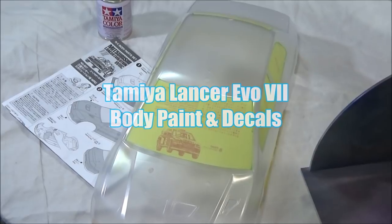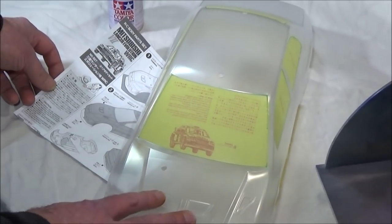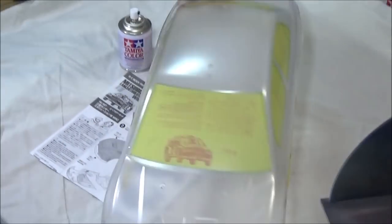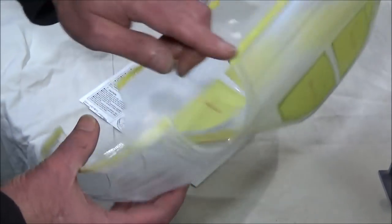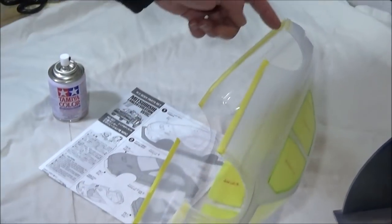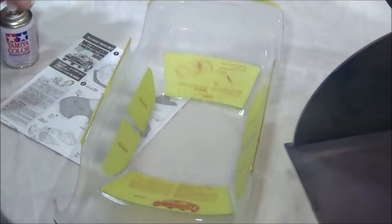Hi there, Mark here again. Welcome to my video about spraying and applying the decals or stickers to my Mitsubishi Lancer Evo 7 WRC car. Got Rob on the camera — hiya! So if you've seen the last video, hopefully you've seen where I've prepared the body, cut it all out, and shaped it all up. So now we're going to apply the first coat which is going to be the red, and then we're going to take off this strip of masking at the bottom and spray that bit white after the red's dried. So here we go.